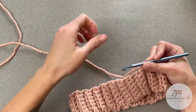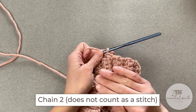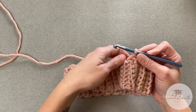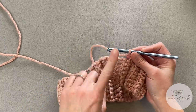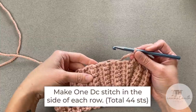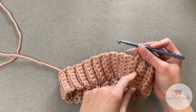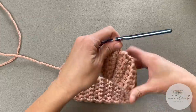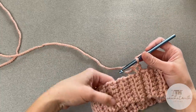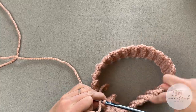Now we are ready to work the body of the beanie. Go ahead and chain two — that chain two does not count as a stitch. For round one of the main body, we will make one double crochet stitch in the side of each row we made for our brim. I made 44 rows in my brim, so I should have a total of 44 double crochet stitches by the end of round one.